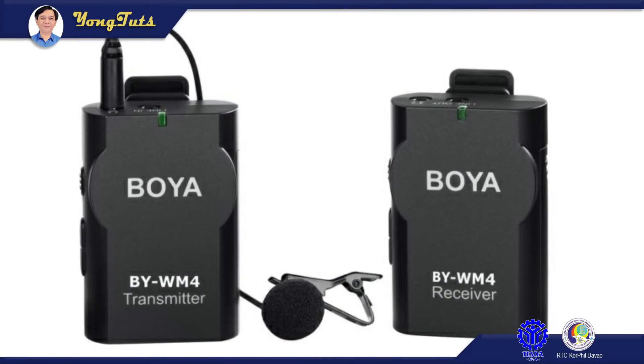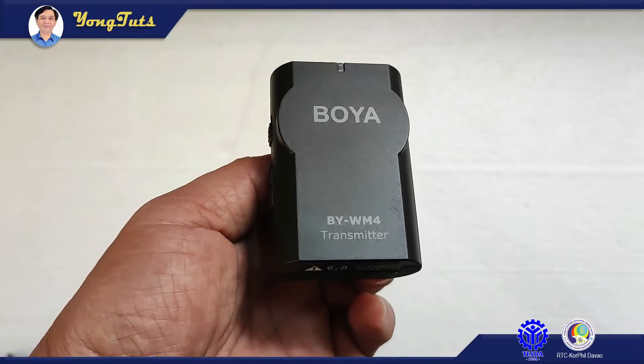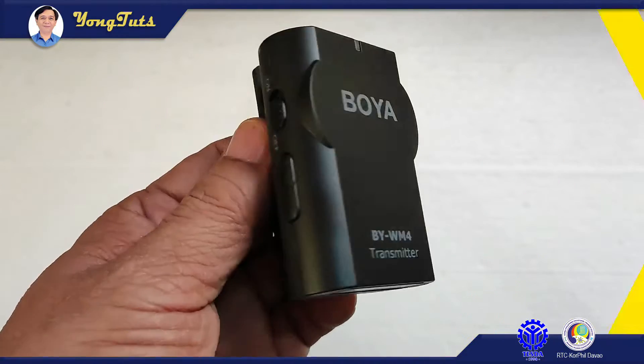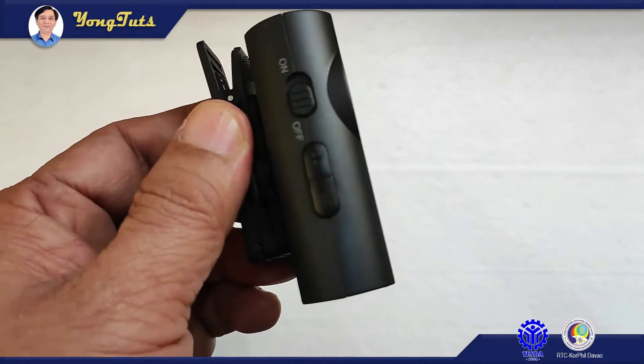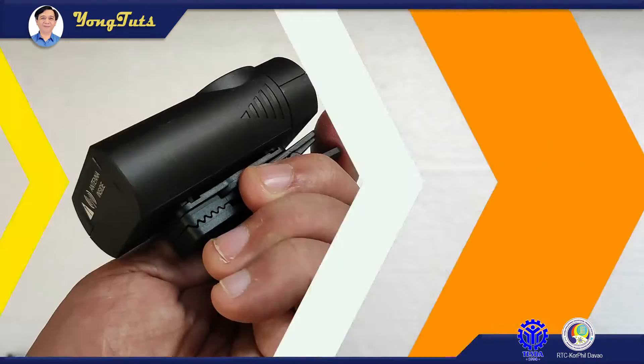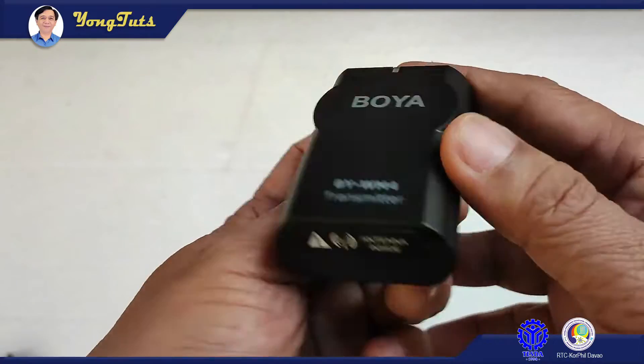A lapel microphone has a set of two: the transmitter and the receiver. This is the transmitter. You can see it has an antenna inside, the on and off switch, and the mic volume adjuster. The line in jack, and the microphone jack. In here, we put the double A battery.